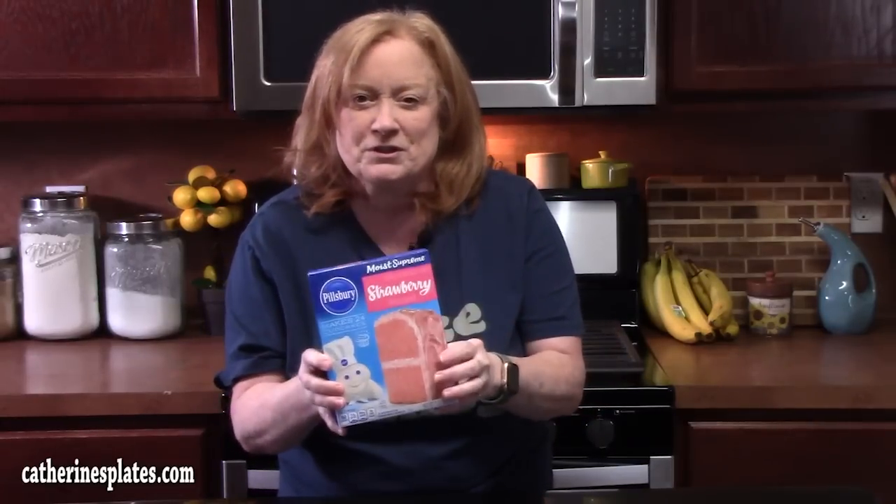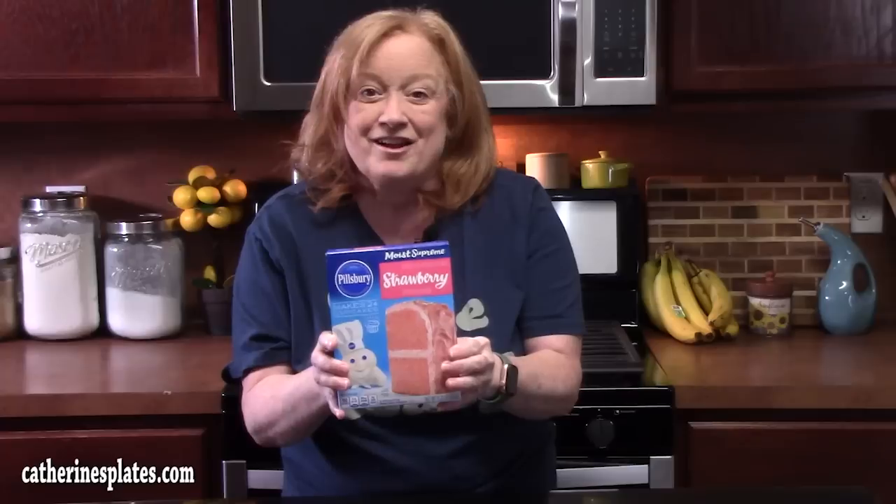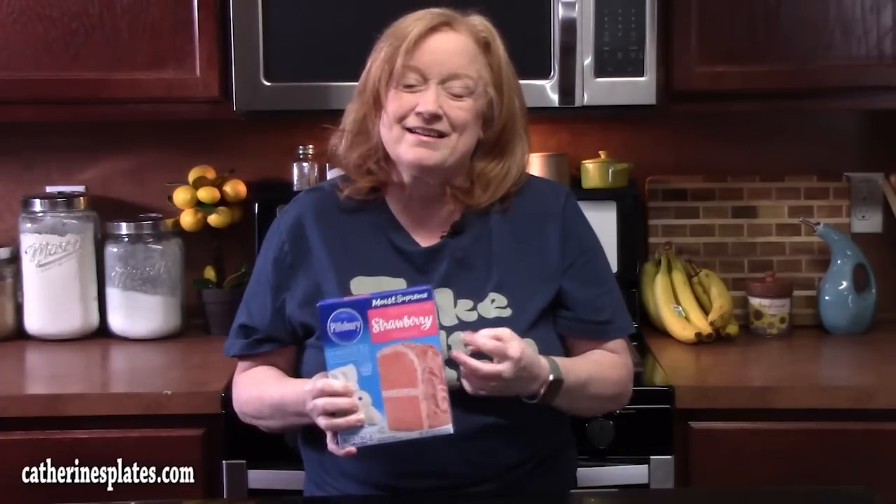Hi everyone, welcome back. Today I'm going to take a simple box of strawberry cake mix and show you how to make strawberry earthquake cake. We're going to put some ingredients together and stir things around. Y'all ready? Come on down and let's start preparing the cake mix first.